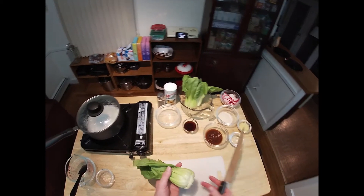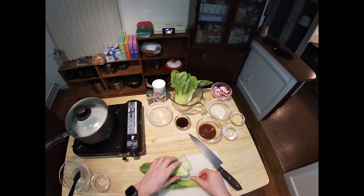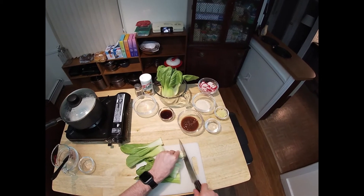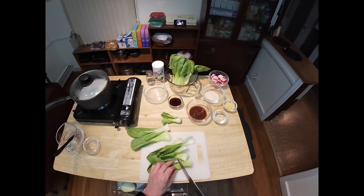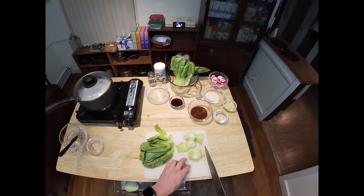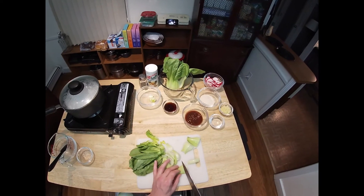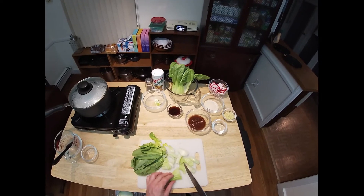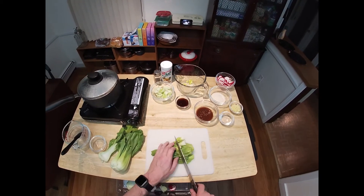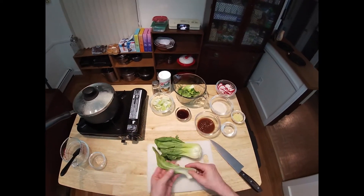Now we'll work on our bok choy. We want to cut off the root end of each stalk — that's not good eats. Then we cut off the leaves and roughly chop down the stem ends, the stalks. You can see how much this resembles celery. Then we get a rough chop on the leaves as well, and do the same thing with the second stalk.